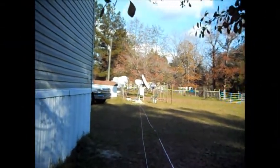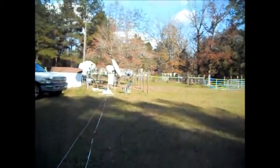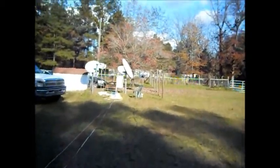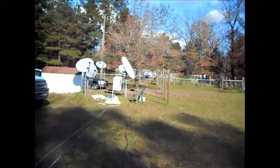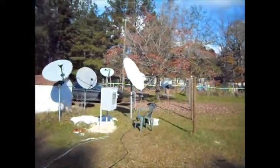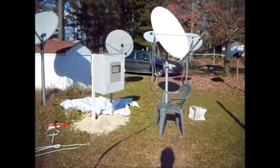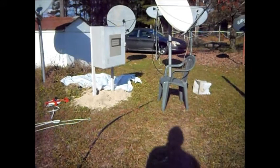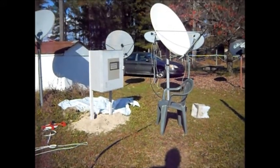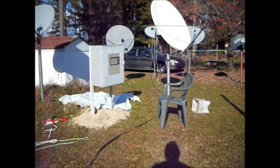We're approaching the dish farm and you can see there's a chair there. I'm an old guy and I sit down and rest more than I work. Here's my shadow.